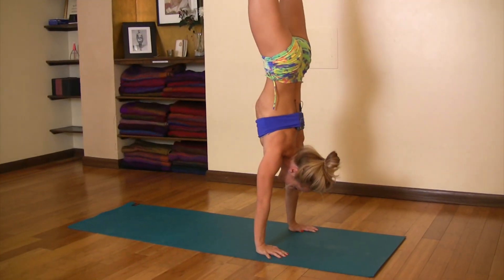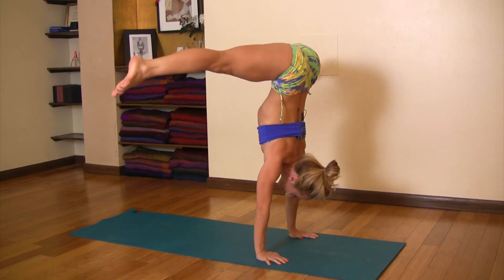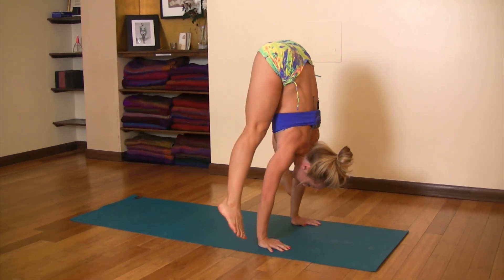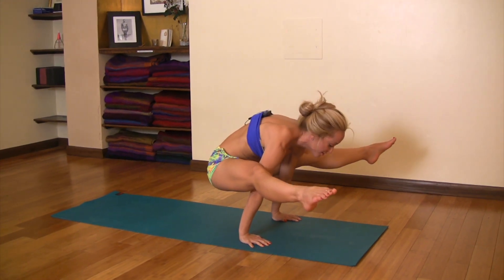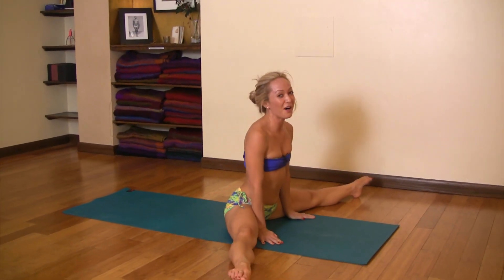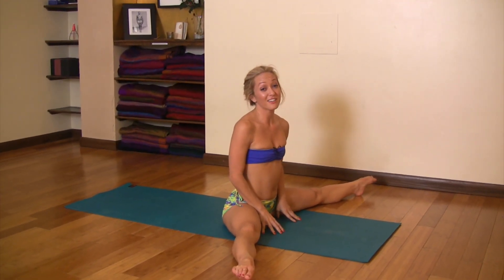And then just to work on the strength, take your legs wide apart, and then exhale, pivot from your shoulder joint, see if you can go back to titibasana keeping your arms as straight as you can, and then exhale all the way down. So that took me such a long time — really be patient with yourself and practice every day.